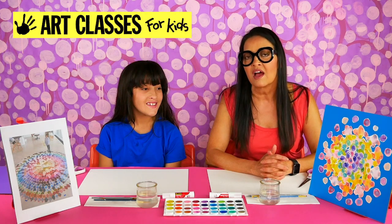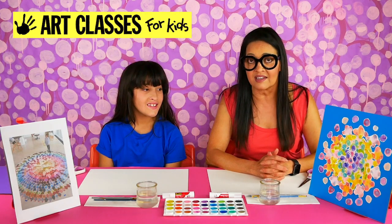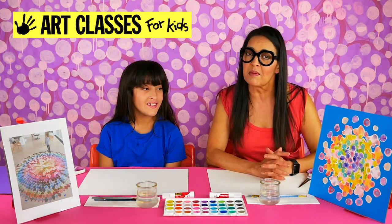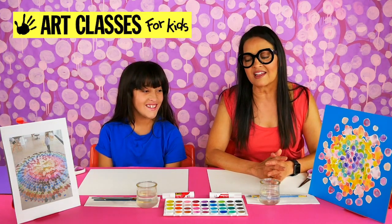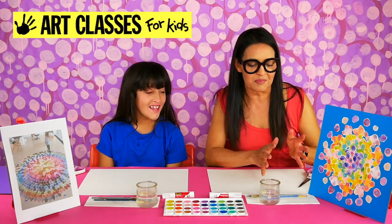This project's a little more advanced unless you're really good at cutting and you're five or six. This is probably for a little bit older age because there's a lot of cutting, but other than that the painting part is pretty easy, and then we're going to be putting it together.